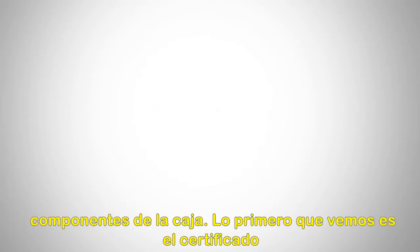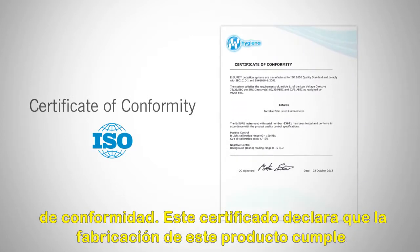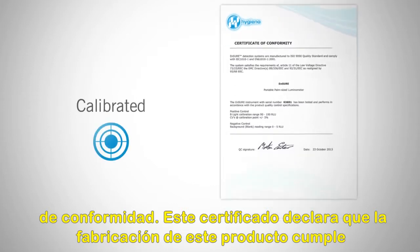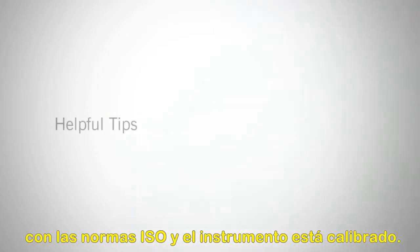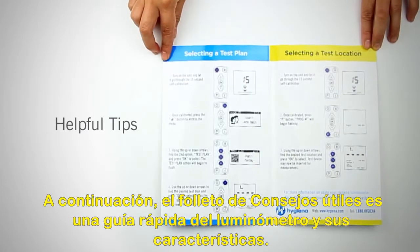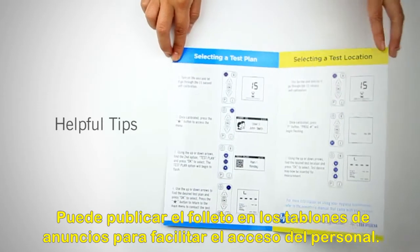The first section is box components. The first thing you'll notice is the Certificate of Conformity. This certificate declares that the manufacturing of this product is in compliance with ISO standards and the instrument is in calibration. The Helpful Tips pamphlet is a quick guide that walks you through the meter's features. You can post the pamphlet on bulletin boards for easy staff access.